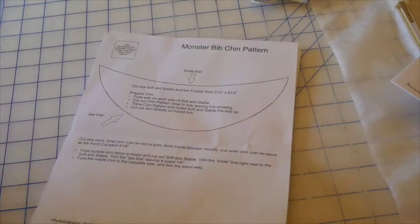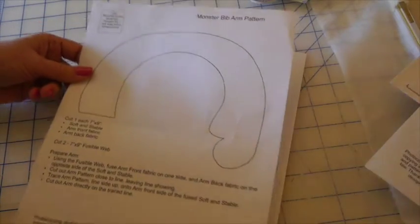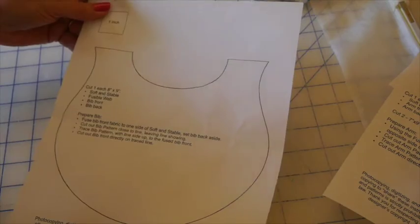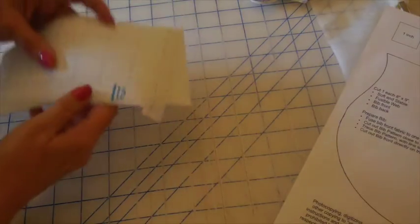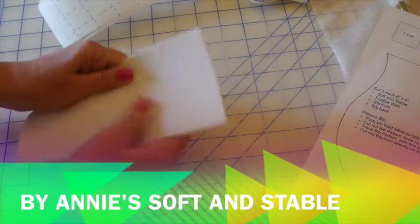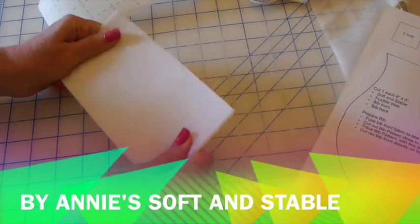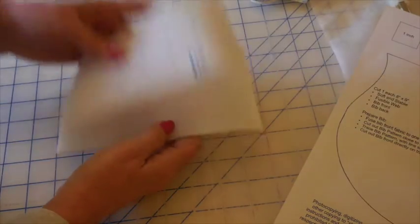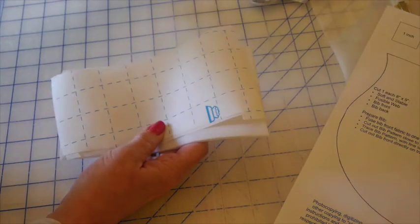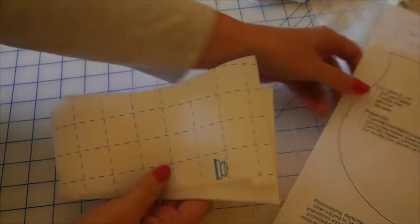You might want to make some photocopies so you have an extra one. Basically follow the instructions on all these — we have one for the chin which is optional, one for the arm, and one for the bib front. You will cut according to the directions some Annie Soft and Stable, which is a wonderful pliable fabric, great for the inside of these bibs, some fusible webbing, and then your fabric, and just follow the instructions to prepare your pieces.